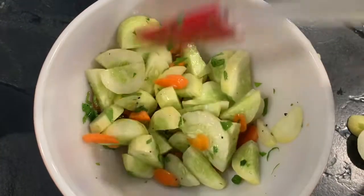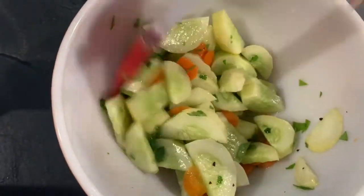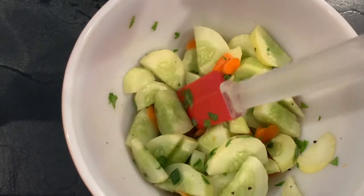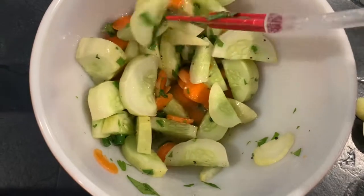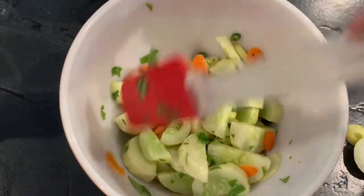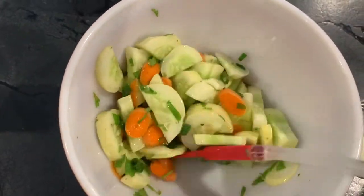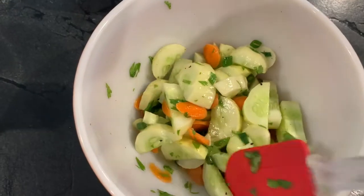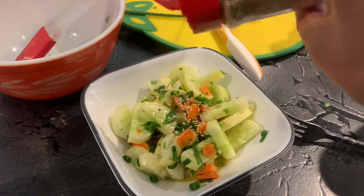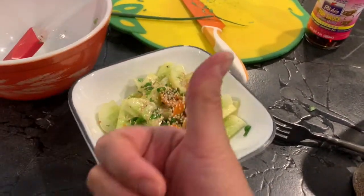Some additional notes: this keeps in the refrigerator for about two or three days before things start to get slimy, and it's best after it's been refrigerated for about an hour. I love to serve this alongside stuff from the grill — grilled chicken, basically any time you'd normally serve coleslaw is a great time for this. Even though it's called an Asian cucumber carrot salad, it's just a really great fresh summer side dish. Lastly, I always top it with my favorite thing: sesame seeds. Thanks for watching!